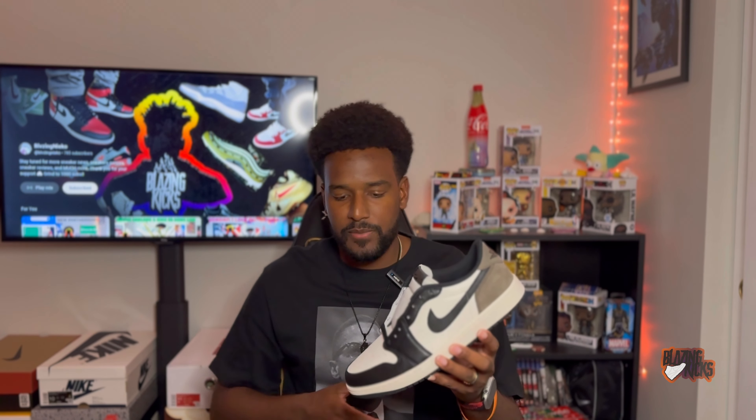Let's get into it. The Jordan One Low OG Mocha released on September 21st for a retail price of $140. These released in a full family size run — men's all the way up to size 18, grade school pairs, preschool pairs, and toddler pairs as well. The Jordan One Low OG Mocha released in almost every sneaker store you can think of.